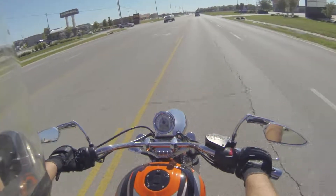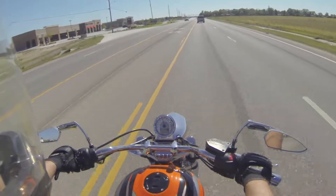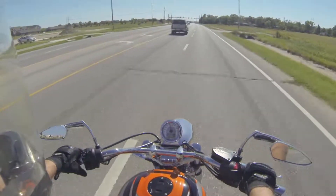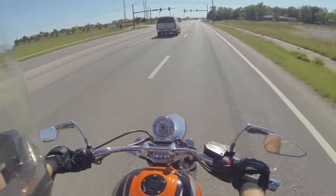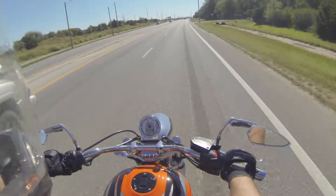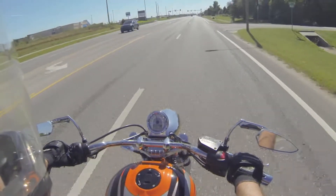They say for the first hundred miles or so for your motorcycle tires, you really shouldn't be cornering hard, accelerating extremely quick, or riding in wet weather. Just because they're slick coming from the factory — they haven't had any pavement on them. And if you look at a brand new tire versus a tire with a thousand miles on it, it's been ridden a little bit, it's got some abrasion on it, and that actually helps the tires stick in the corners.